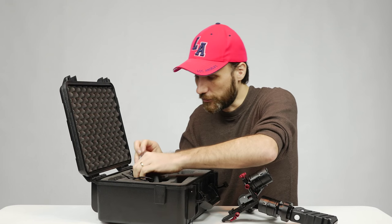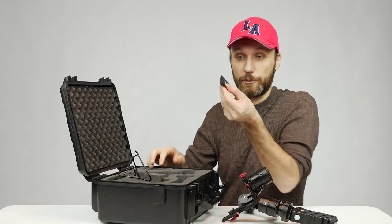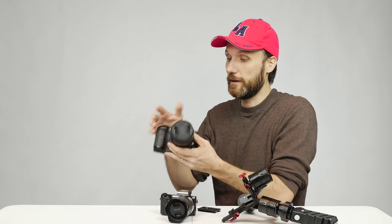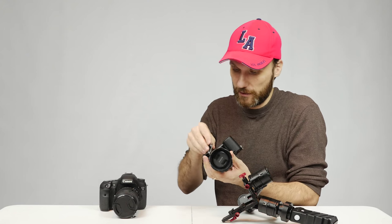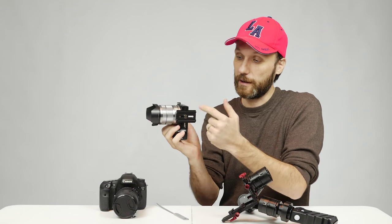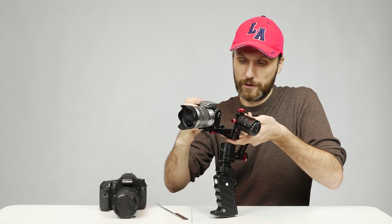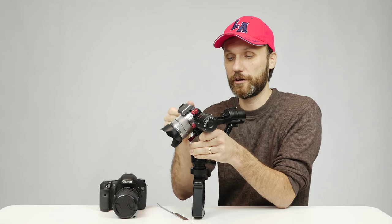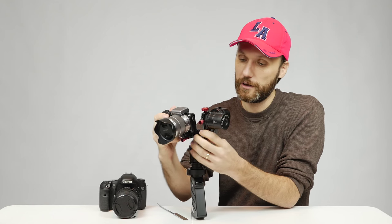It also comes with extra screws, a power adapter, and the base plate. Today I'm going to set it up with the Sony NEX 5R — a very small, light camera — and also the Canon 7D, an older and pretty heavy DSLR. I'm putting the base plate on the camera, tightening it, and first I usually put the camera in the middle of the base plate. I'll slide it on top of the gimbal — it has a safety release button so the camera won't fall out even if not fully tightened.